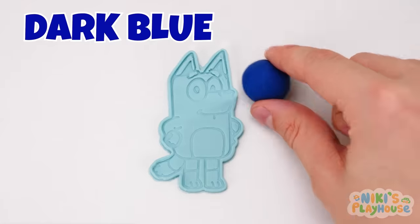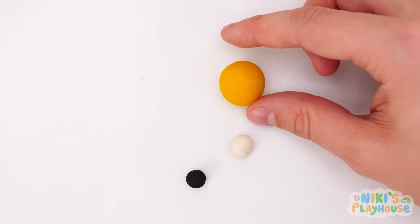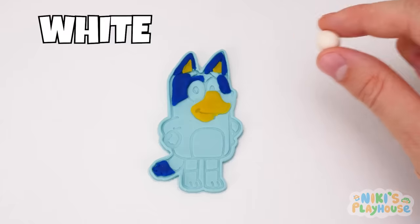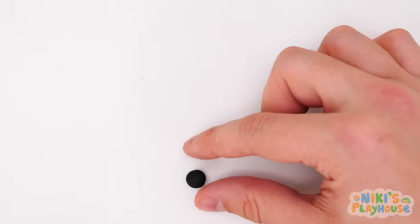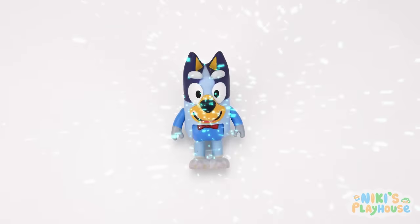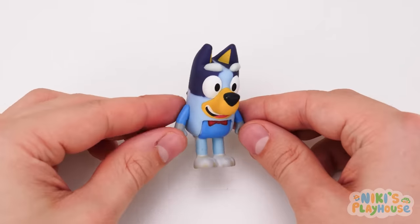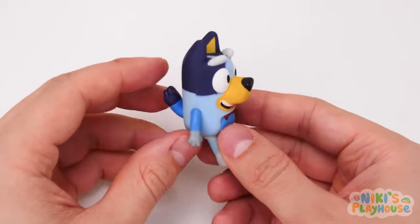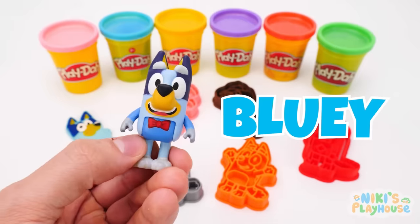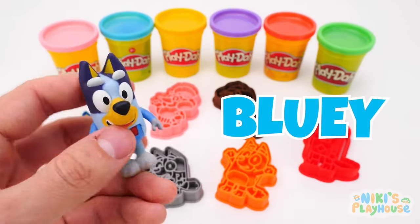Let's use dark blue next! Do you know what this color is? That's right! It's yellow! We'll use white Play-Doh for Bluey's eyes! And this color is black! Whoa! We've got a toy! That was so much fun! It's Bluey, everyone! She looks so happy! Let's put her over here!